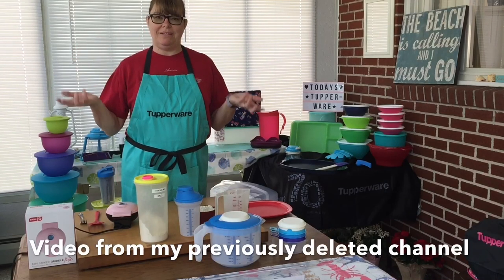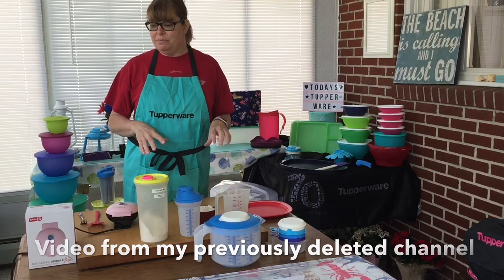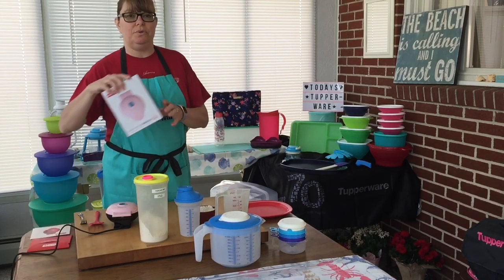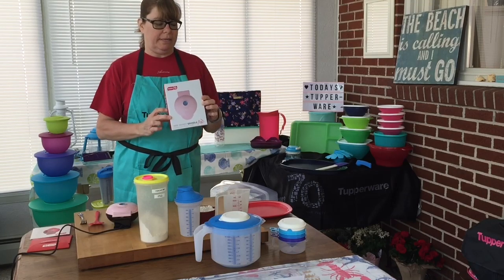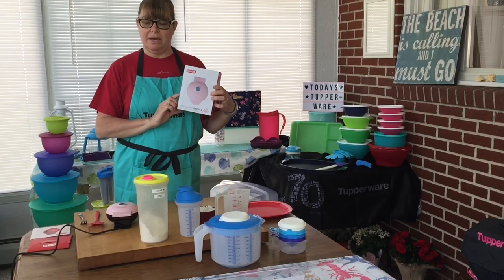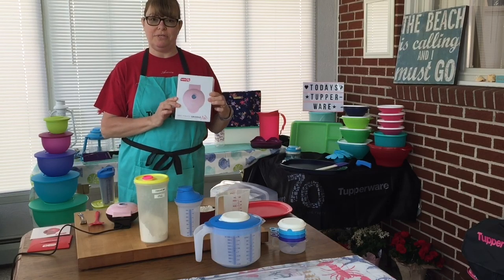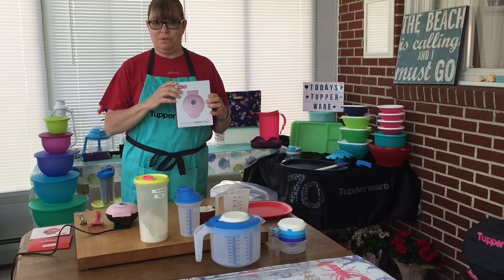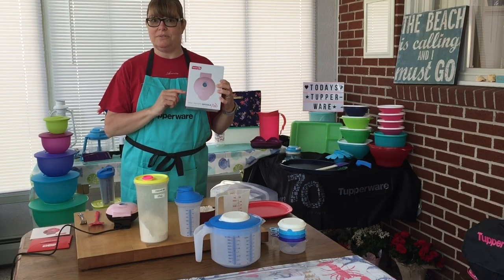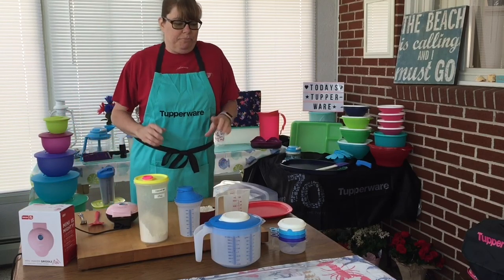Hey friends, welcome back to the Sun room! Today I want to show you a couple of Tupperware items and this new Dash mini griddle that I got. I picked it up at TJ Maxx for $7.99. I had gotten my grandson the waffle maker for Christmas this year and he absolutely loves it — he's only going to be six. So I'm going to try the griddle, and today we're going to make pancakes.